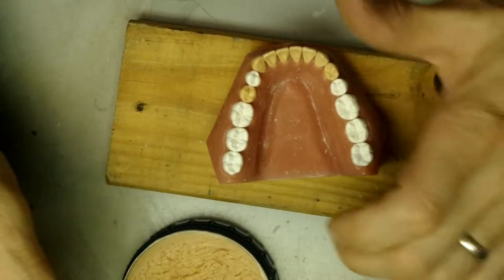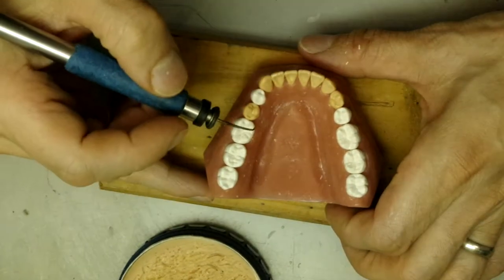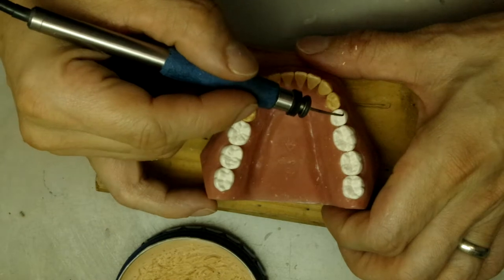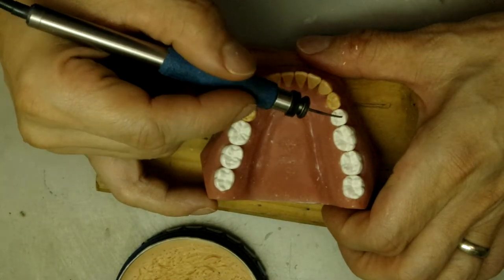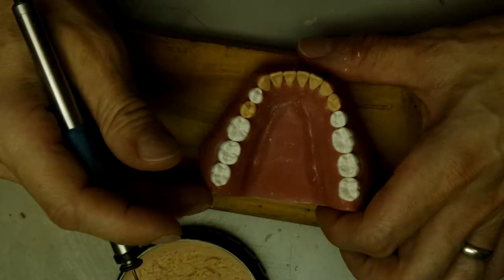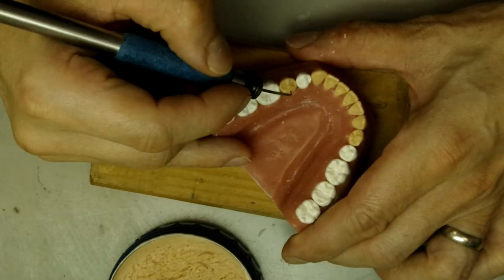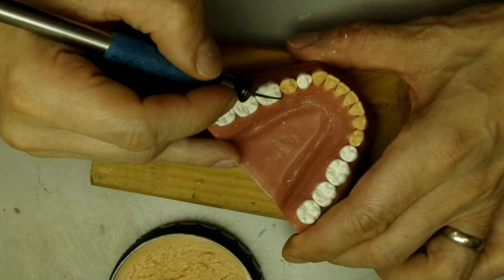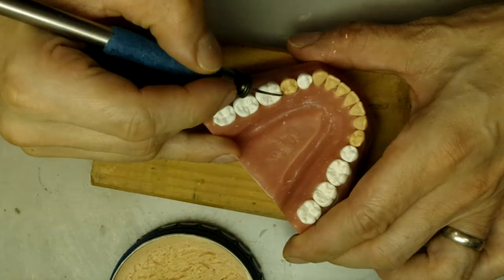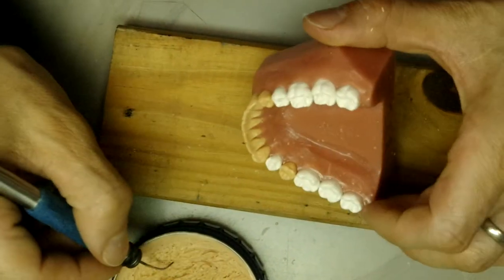After looking at it for a little bit, I noticed that I waxed these teeth a tiny bit too flat. You see how it's a little bit more wide from buccal to lingual — it's a tiny bit narrower. So I'm going to increase this a little bit on the lingual. If I don't do this, I'm not going to be able to sleep. So let's just fix it.